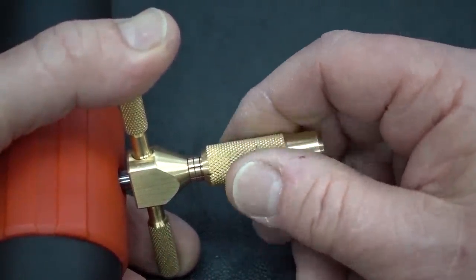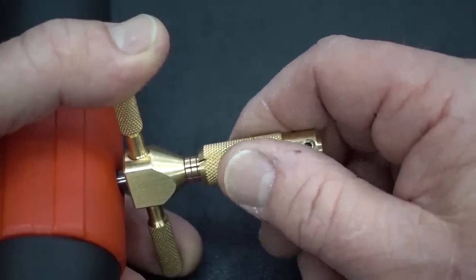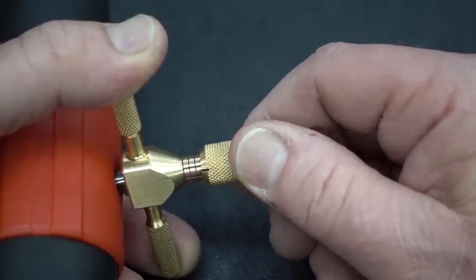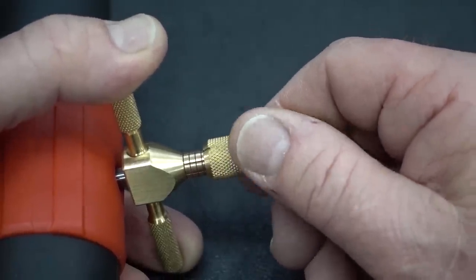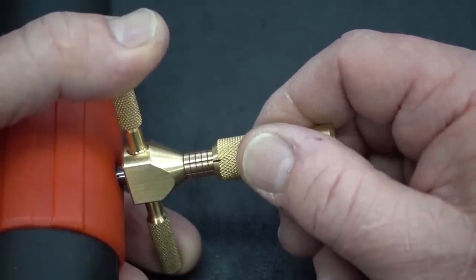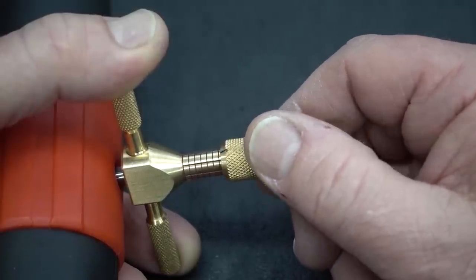I'm all the way in the back. I'm going to back the pick out slowly until I feel the first wafer — or the last wafer, actually. And there he is — moving pretty freely. I'll push him back. I keep backing the pick out until I find the next one — also moving freely. Push him back. He's free. Keep moving. He's free. Push him back.